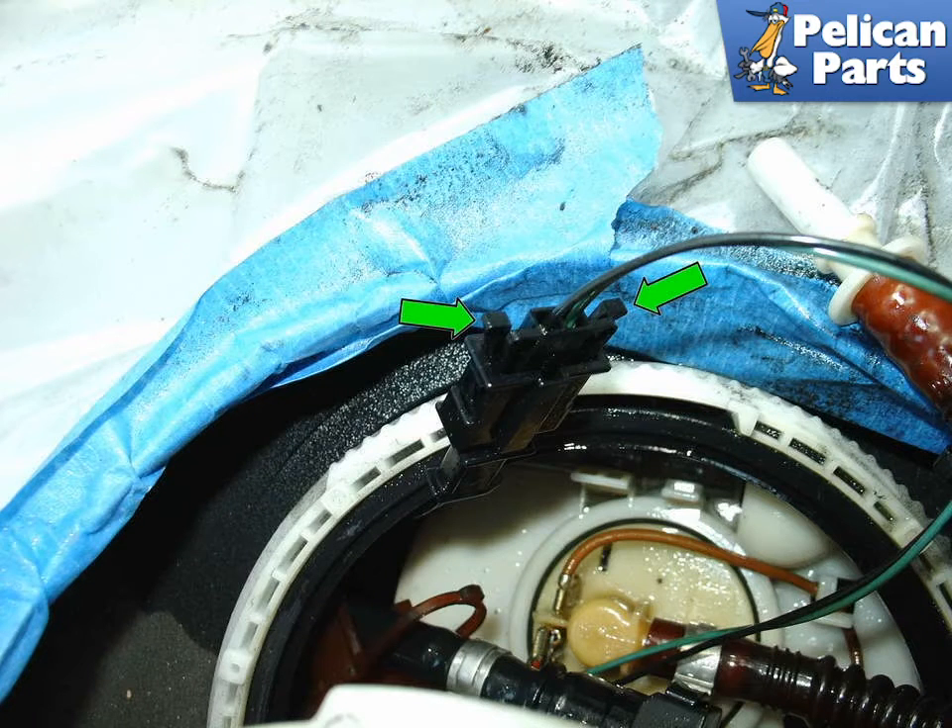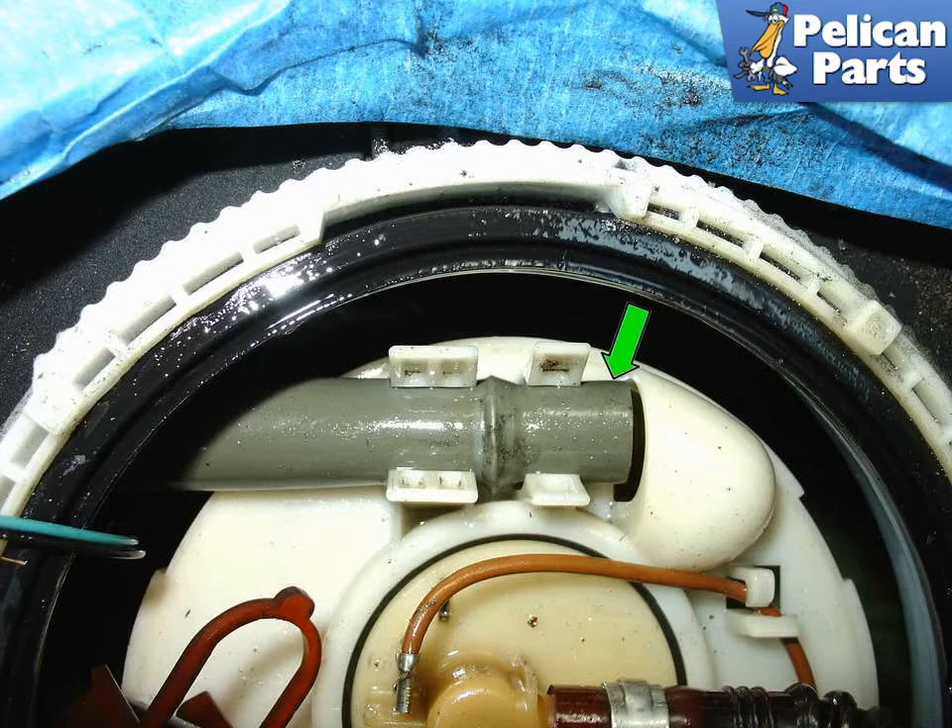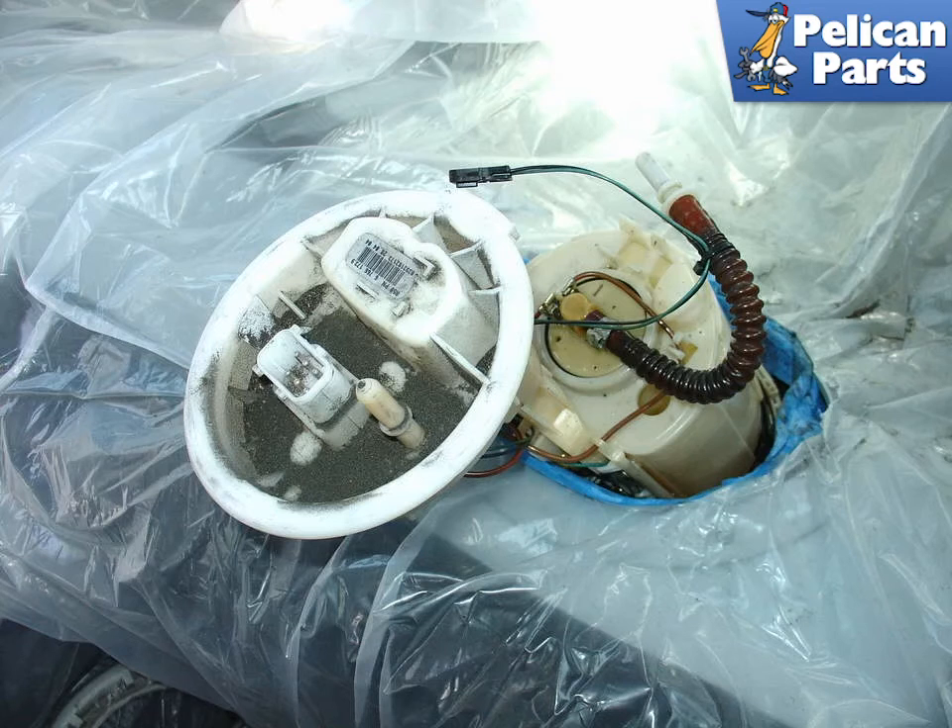Now find the black electrical connector for the fuel level sender and press the two tabs in — green arrows — to disconnect it. Now pull the gray fuel return hose — green arrow — up and out of the molded clip on the fuel pump assembly.